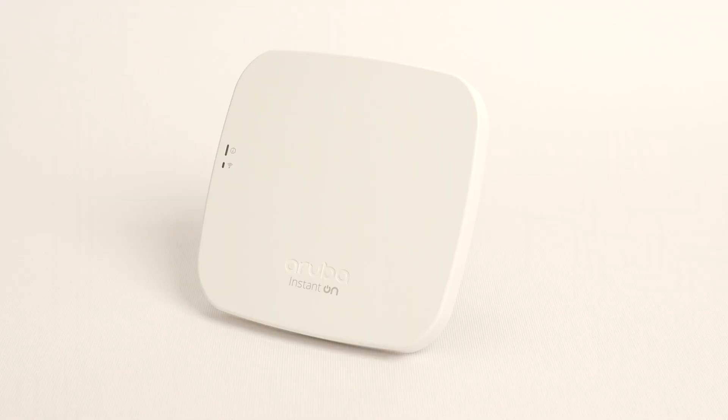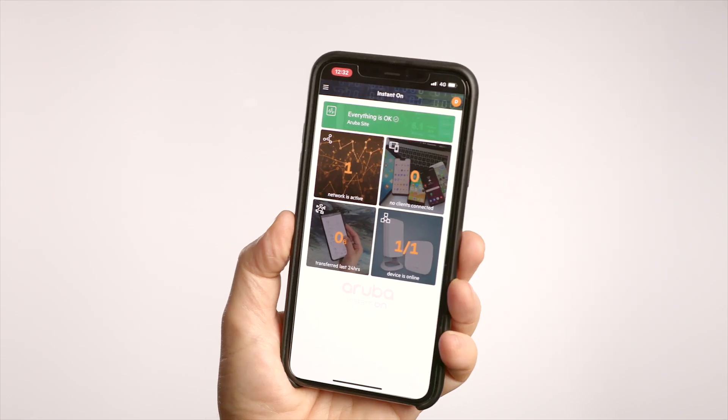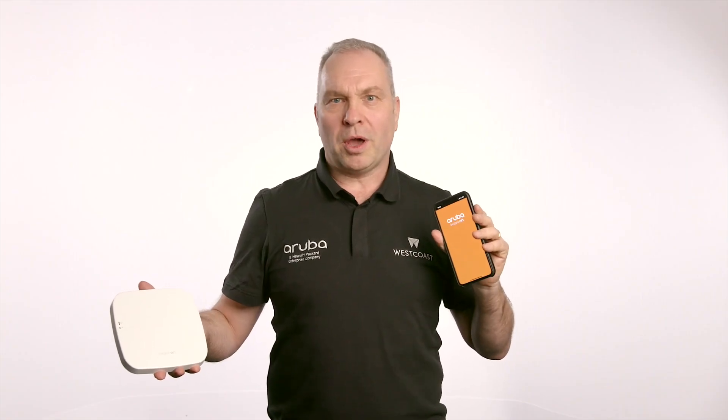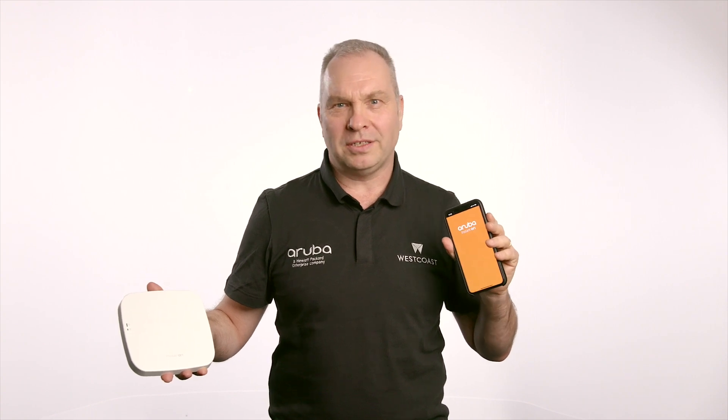We're here today to talk to you about the new Aruba Instant On small business access point — the device that allows you to quickly and easily set up, secure, and manage an entire cluster of access points, all from a simple mobile application. In this video, we're going to be showing you the speed and ease of setting up the Instant On access point, and to do so we're going to be comparing it with two common IT professional activities.